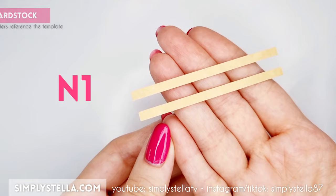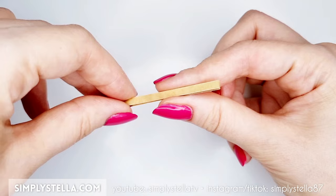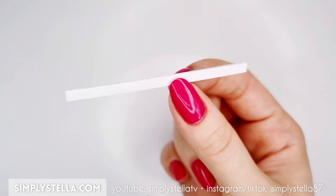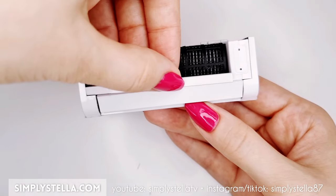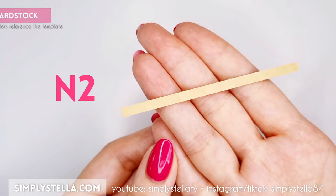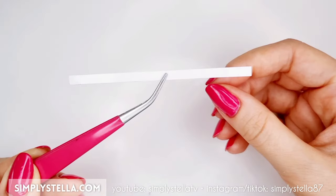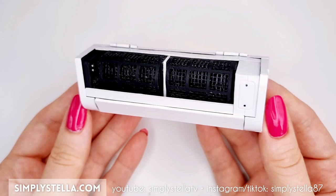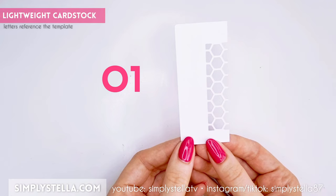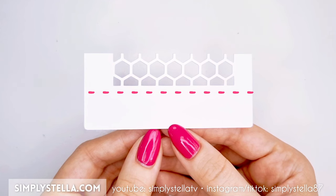Glue it inside the air conditioner. Now cut this and attach the two parts together. Paint the edges of the final piece white, then cover the sides with a glossy material. Glue the resulting element to the rest of the air conditioner's body. Next, cut this strip, cover it on both sides with a glossy layer, and glue it on top of the AC.